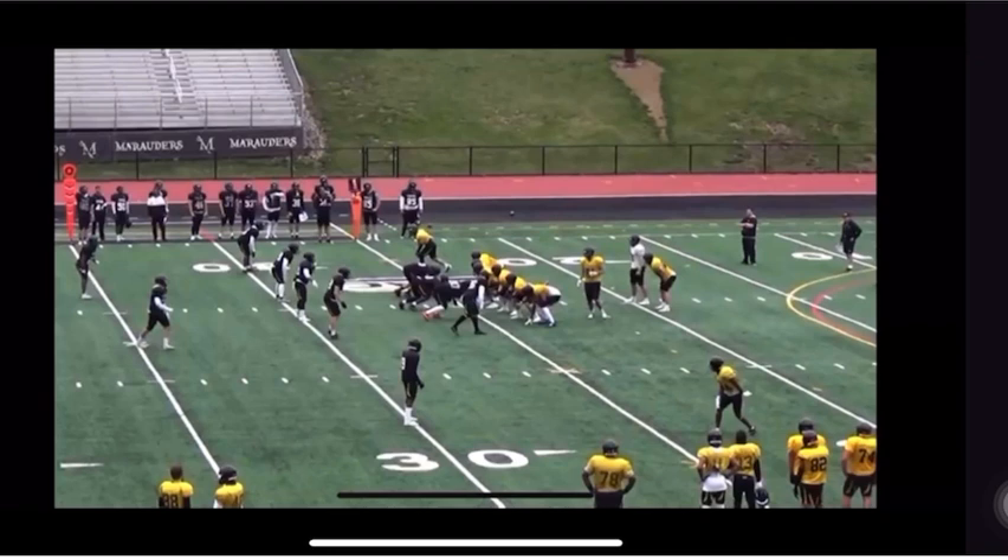Today we're going to be breaking down my man Amir Lilliston. He plays a lot of slice technique, he plays some press, and he plays some off. This is going to be a great video.